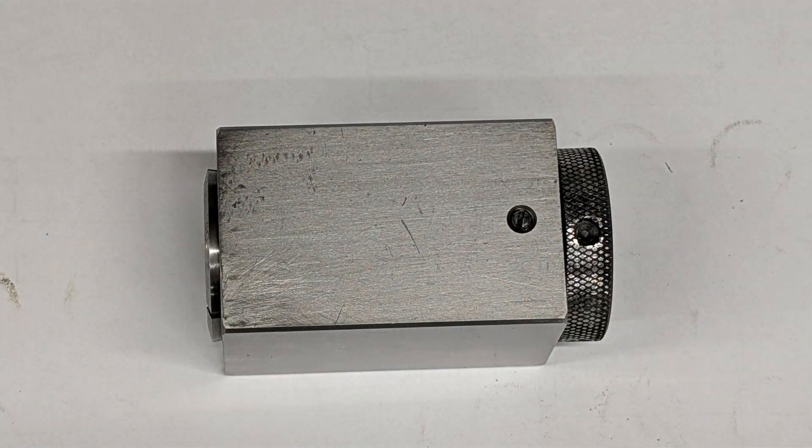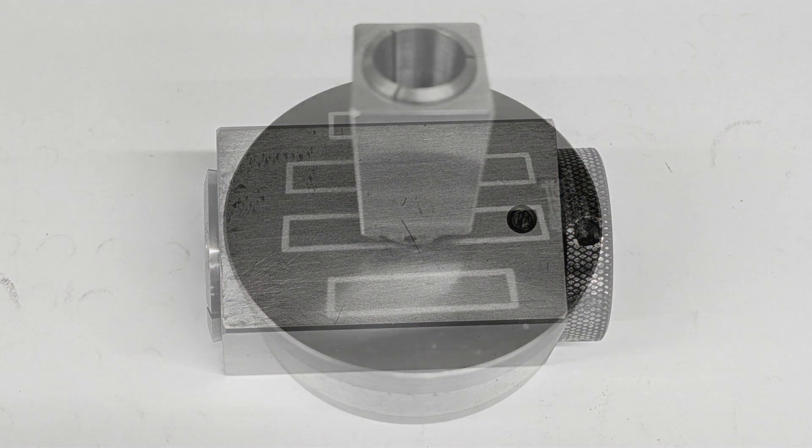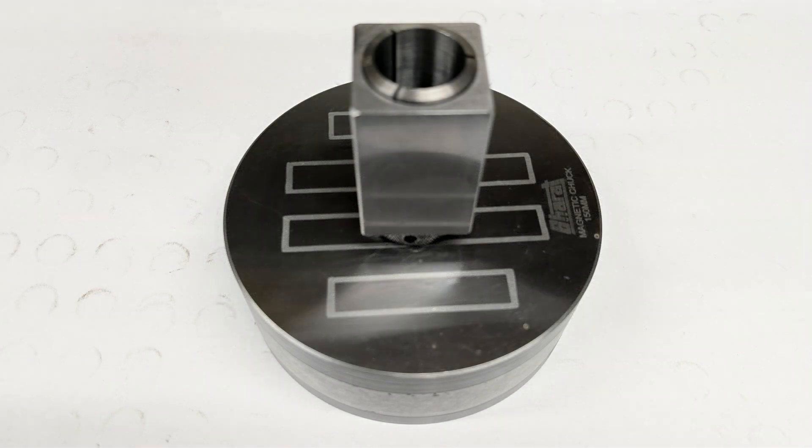Let's kick things off with the 5C collet blocks. They're incredibly versatile, but not without their drawbacks. One big issue: the clamping zone sticks out from the block, which means you can't use the end as a datum, and clamping over the ends is not an option. That really limits your setup flexibility. And then there's the stability problem — because of the height-to-base ratio, they're just not safe to stand upright on a magnetic chuck for grinding.